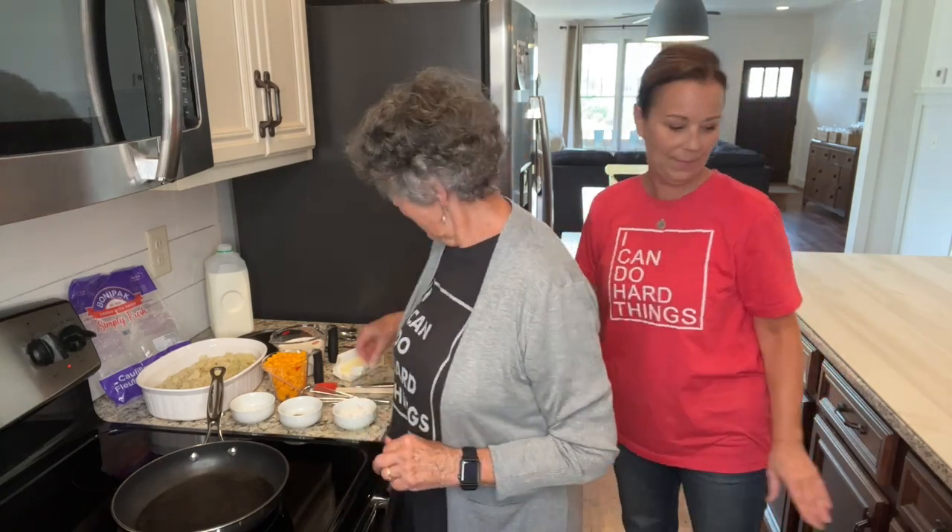I reminded mom that after I had my first daughter Shannon, she asked me what I wanted to eat, and I said, 'Will you please make me cauliflower and cheese sauce?' So this is one of my favorites, and I'm going to turn it over to mom — she's going to teach you how.